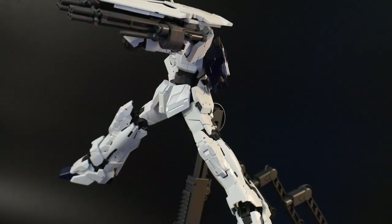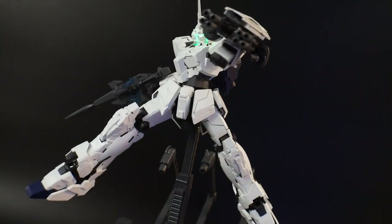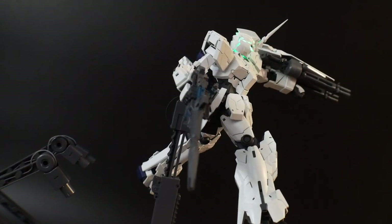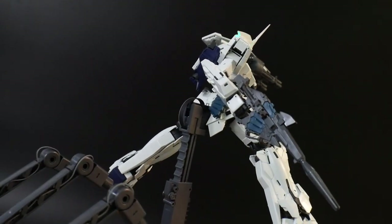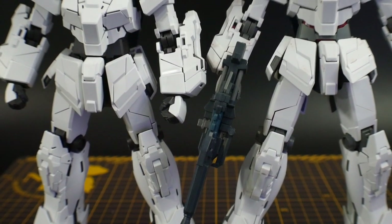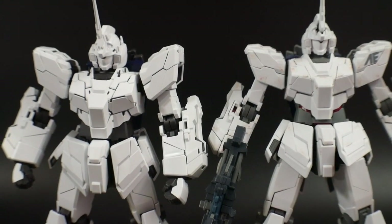I thought this kit was just going to be a rehash of the old Verka — maybe some new parts here and there, obviously the clear cycle frame, but mostly the same armor. However, the entirety of the Unicorn Gundam is brand new. The only things carried over are the weapons, MS cage, and posable hands. It's a little more bulky than what we've seen with the Unicorn Gundam — more bulky than the Real Grade, High Grade, or even the Master Grade — and I like it.